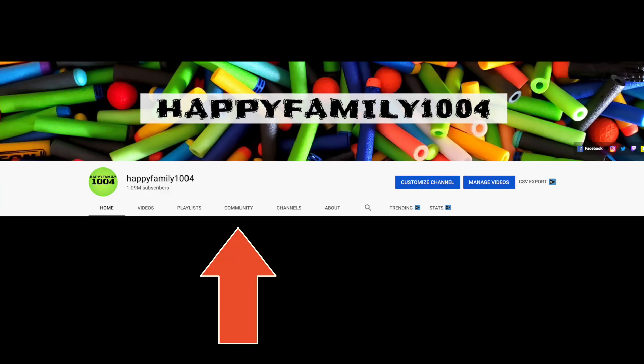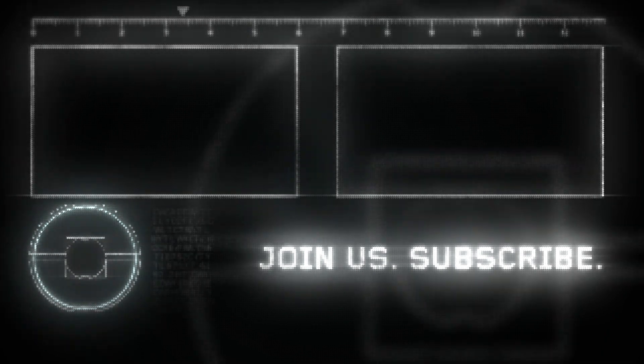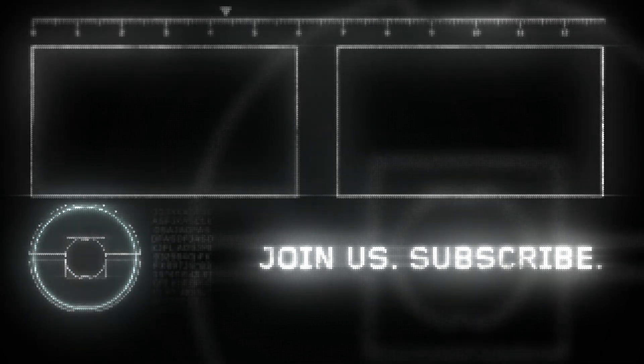Hey bros, if you want a shoutout, go to the community tab on our channel and go to the most recent post and type 'I want a shoutout.' If you like this video, be sure to hit the like button and share it with your friends. Don't forget to subscribe and hit that notifications bell. Be happy, I'll see you next time. Peace out.